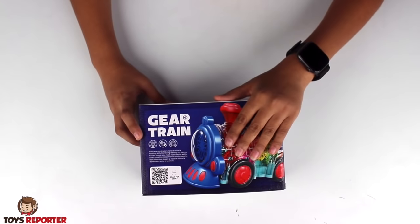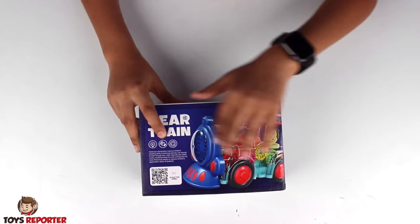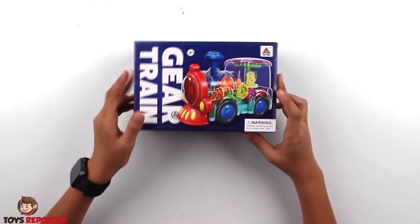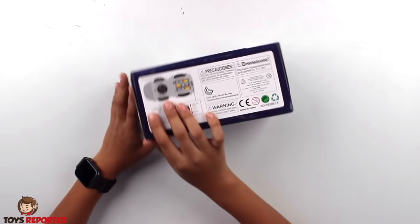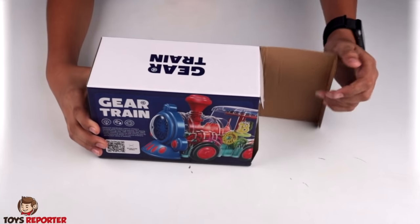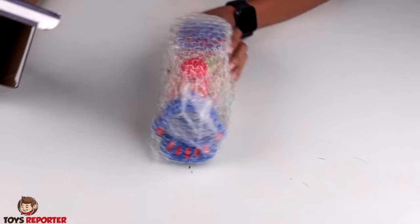First I will show you the box. Here is the train. Here are the functions: 360 rotate, sound quality, lighting. Gear Light Train. Here is a QR code, here is a warning, here is information on which direction. And the box is open — we will remove the Gear Train!